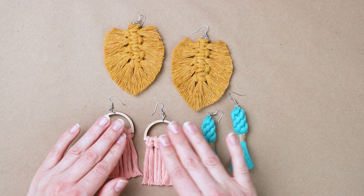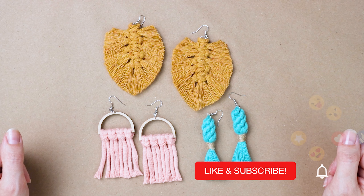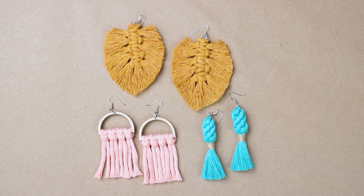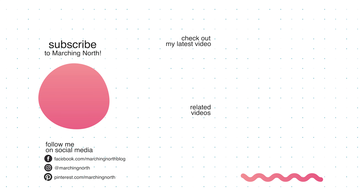So here are the three pairs of earrings we made today, and I hope you enjoyed this tutorial. If you did, please leave a like, comment, and be sure to subscribe so you don't miss any of my future videos. Thanks for watching!